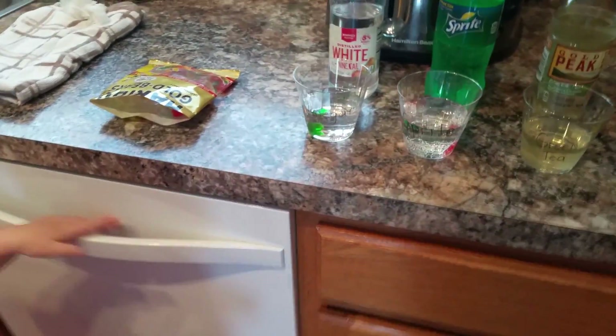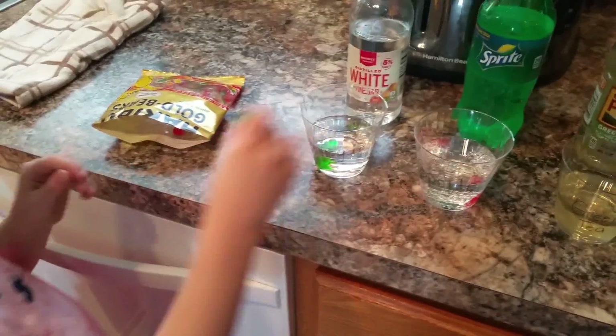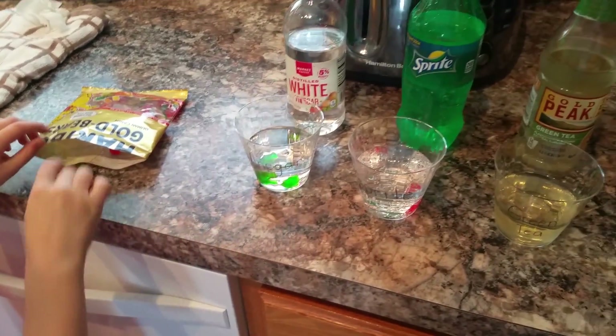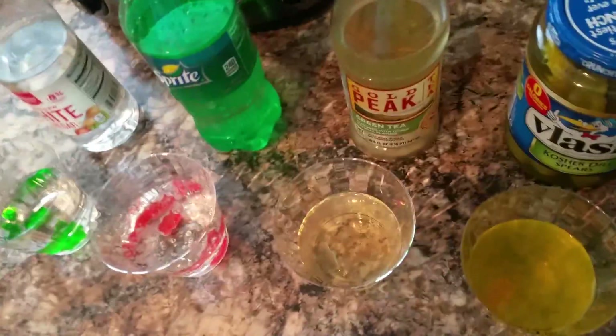Alexis, you want to put another set of gummy bears in there? Okay. Green, red, and what color was that? I think it was white. Okay. Orange and yellow.